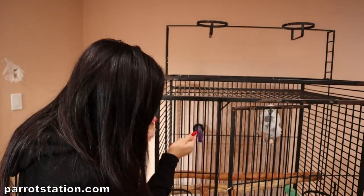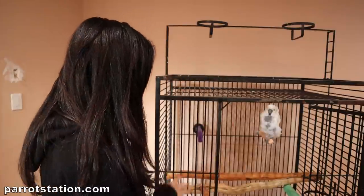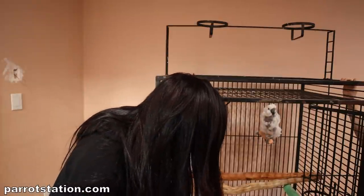I forgot to introduce to you — this is Jersey. She is my umbrella cockatoo. She literally went in there herself. I'm actually now considering moving her cage here because I think what she's liking is the direct sun that's landing on her. That's what's going on.